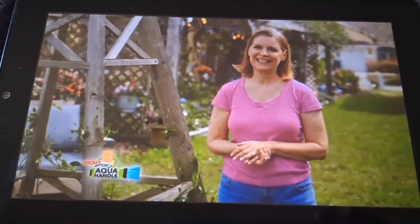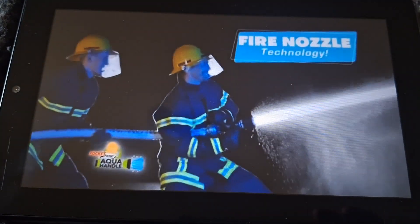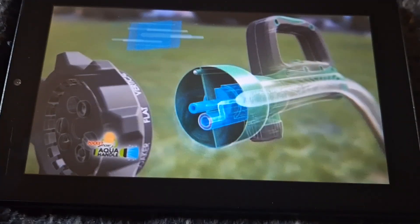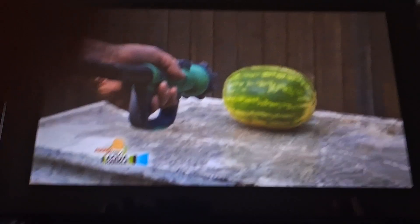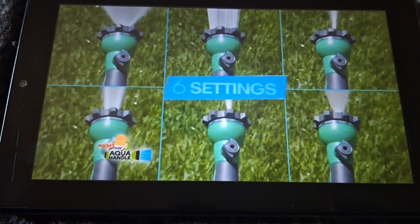Forget about weak water flow — the Aqua Handle was made with fire nozzle technology and has a turbocharged pressure chamber inside to give you extreme power. Just watch it blast water right through a watermelon. Amazing.